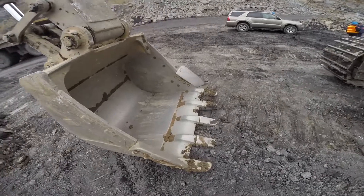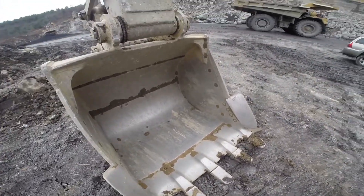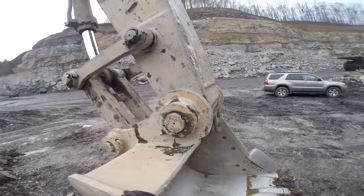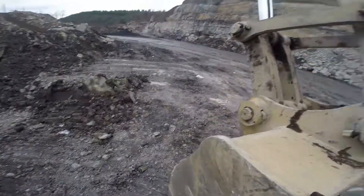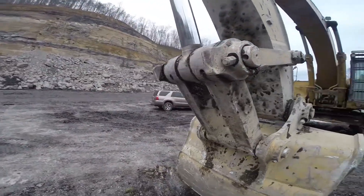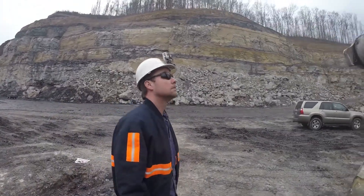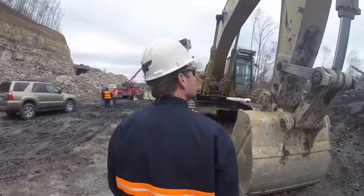Next we'll check the bucket. Look for any cracks in the bottom of the bucket, make sure all your teeth are in, and that the bolts are through the keepers. Everything appears good.